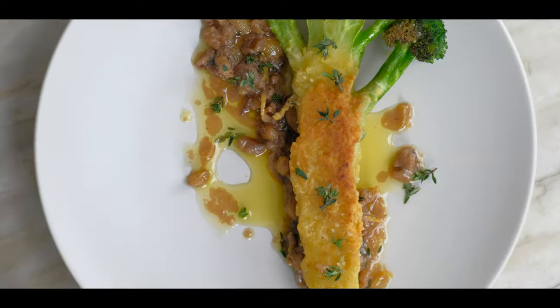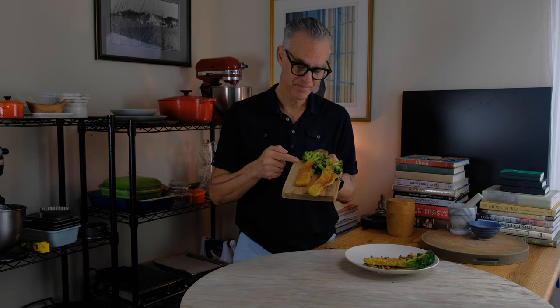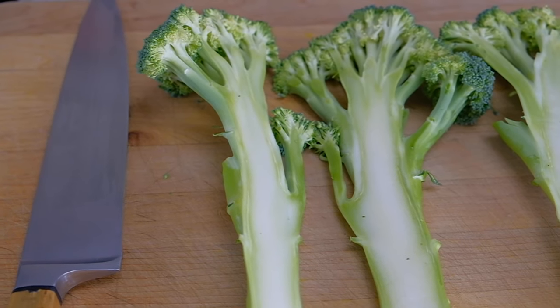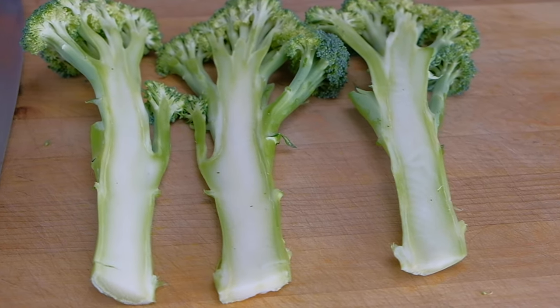Welcome back to Those Vegan Chefs. I'm Stefan and this channel is dedicated to making you a better vegan cook. Today we're making a broccoli recipe featuring the whole broccoli — the stem and the florets. We eat the broccoli floret every week, but what about the stem? Today is the day we combine the two to make an amazing dish.